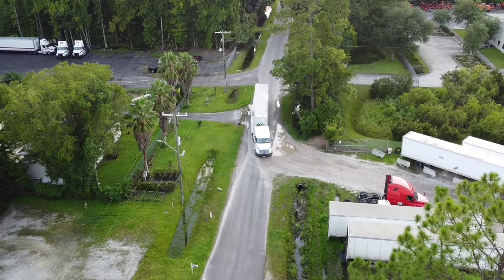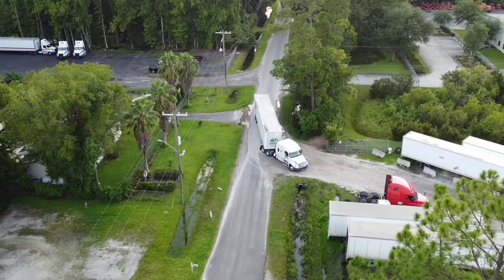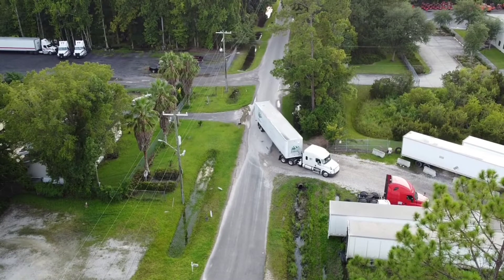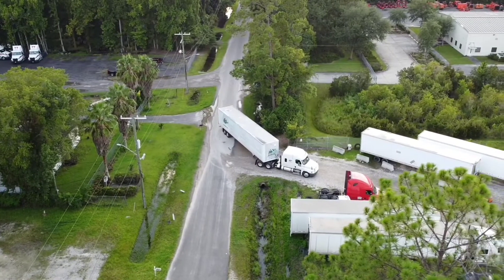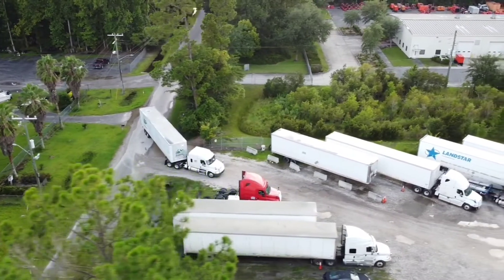We did about 4 loads this week, so it wasn't too bad. Loads were light loads — as a matter of fact, this load that I'm pulling in with now is about 11,000 pounds. It's cardboard going to a CVS distribution center.